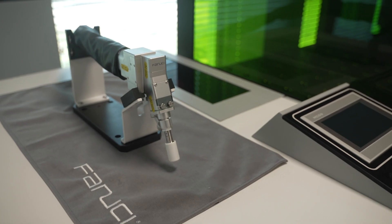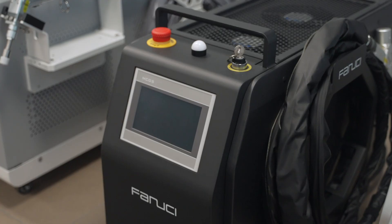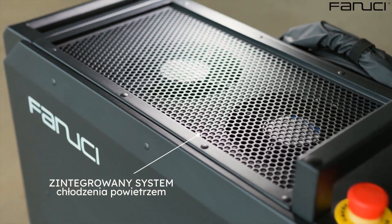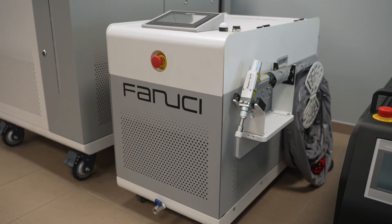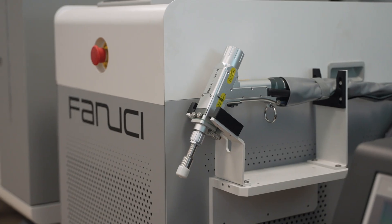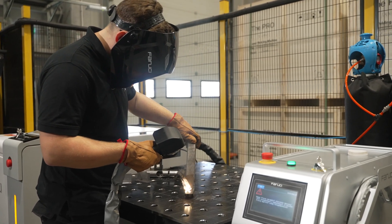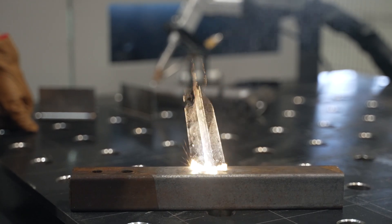In October, the Pro Gen X model was joined in the Polish market by the more compact Fanucci Pro portable unit of up to 2 kilowatts, air-cooled, and with a 4-in-1 control system, as well as the competitively priced Fanucci Compact unit. We should also mention the Fanucci Futura cleaning laser, which ensures high-quality surface cleaning without affecting the material structure.